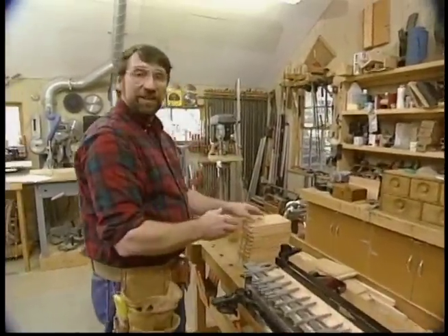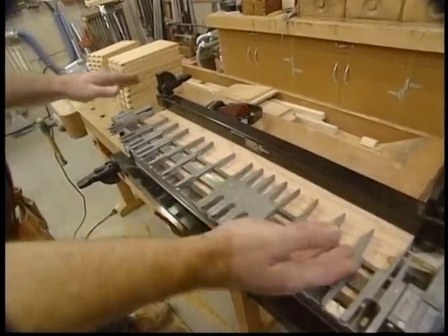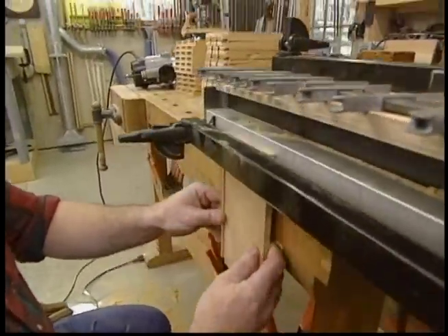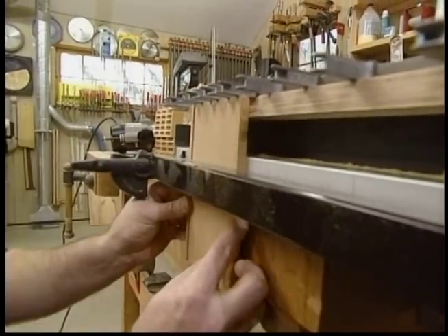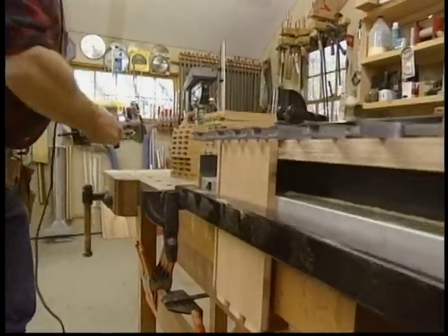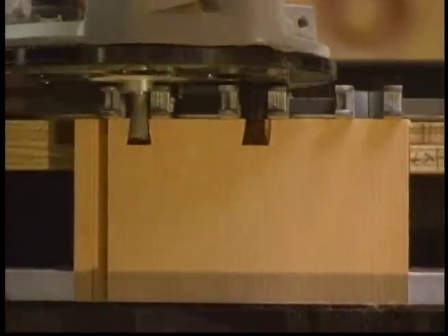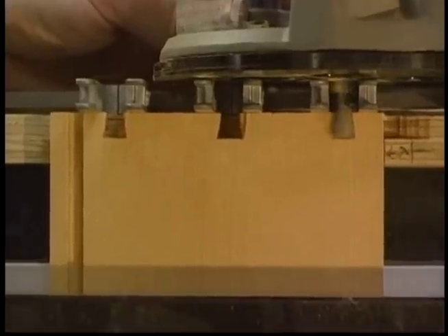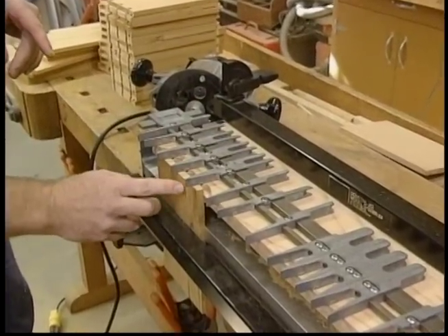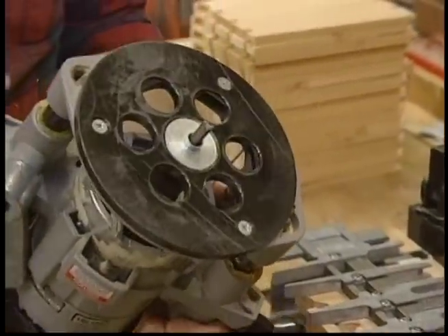Now we're ready to mill the through dovetails that'll join the drawer sides to the drawer back. I took the template for the dovetailing jig and flipped it end for end — it's now in the through dovetail mode. I'll set each side piece in the jig with the inside of the piece facing out and clamp it in position. I'll mill all the tails first; the procedures are exactly the same as those I used when I made the case, except I'm using a slightly smaller dovetailing bit. The last step is to mill the pins in the back piece, so I've flipped the jig into pin mode and switched the router bit from a dovetail to a straight cutting bit.